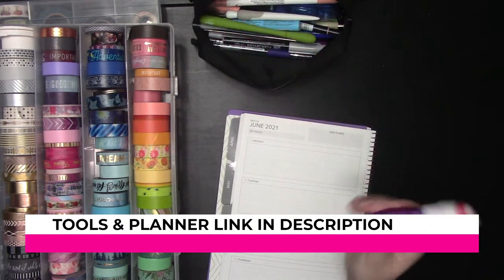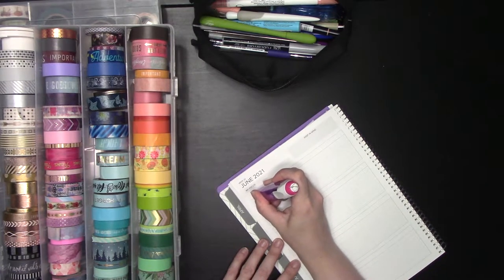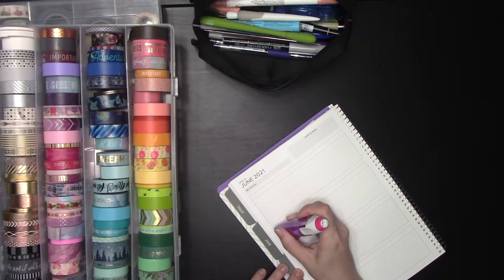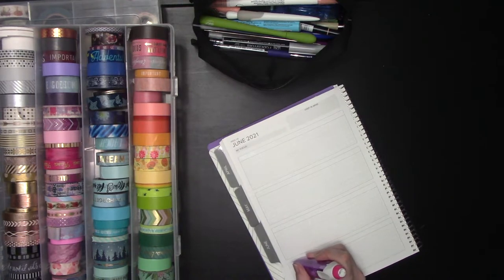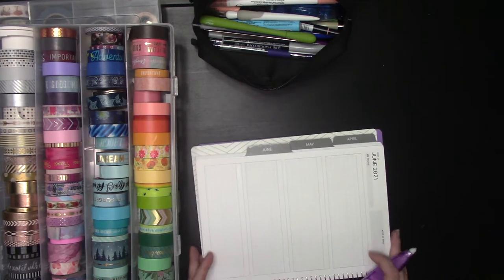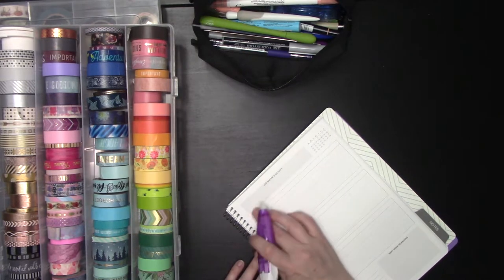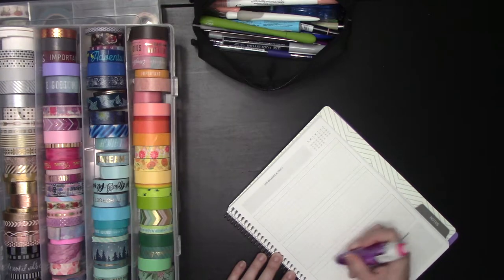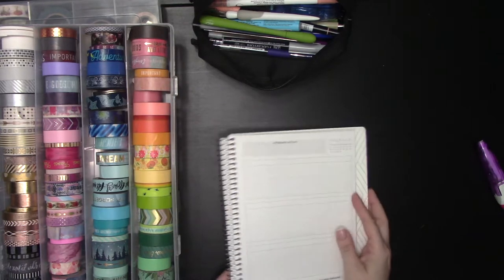So I'm going to start off with whiteout, just because I am not going to use the days of the week as they're listed here. I'm just going to go ahead and white them out, so we just have this nice white bar on the side. If you have the undated planner from Amplify, you just have the days of the week and you can wipe those out like so.